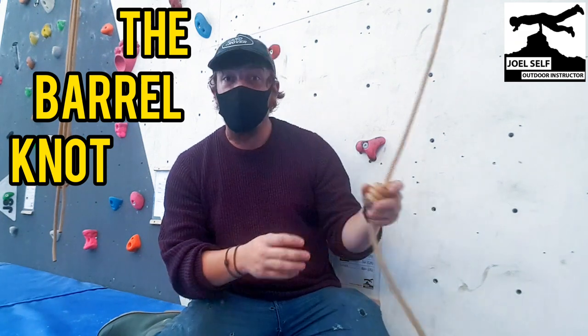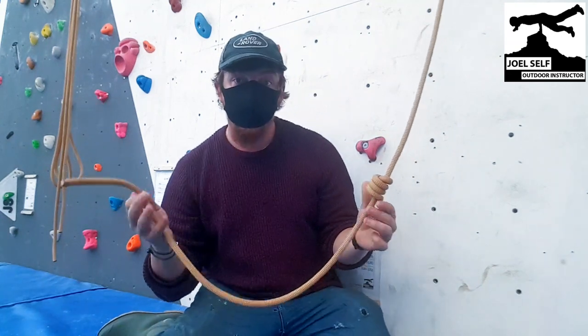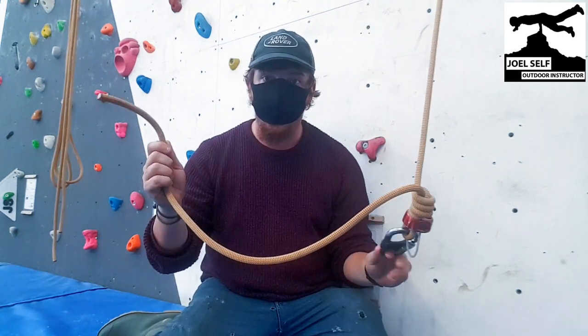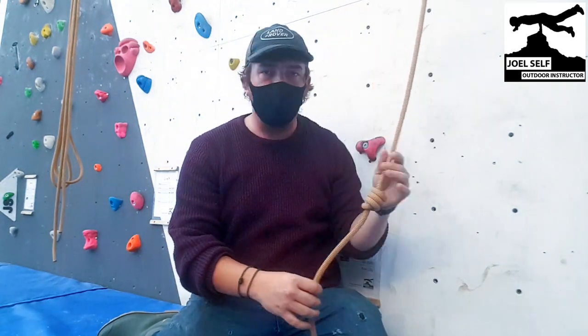Today, we're going to be talking about a barrel knot. It's a really useful knot. I personally use it most for protecting the end of my tail during abseils, so that if anything goes wrong, I hit the knot and don't go whizzing off the end. There are loads of other applications — we won't go through them all here — and of course it's not the only knot you can use to protect an abseil.